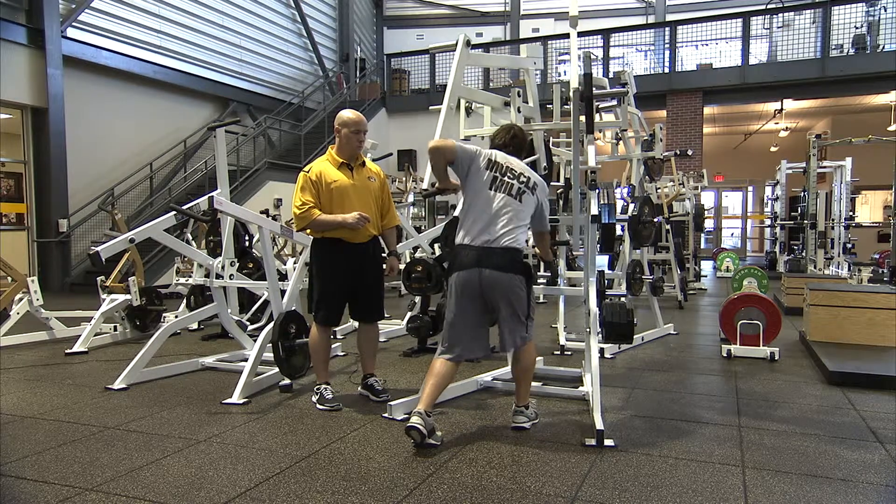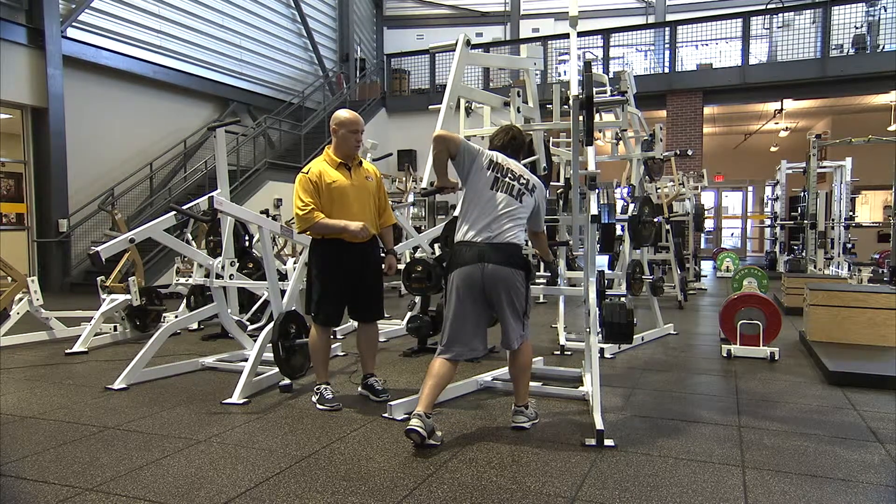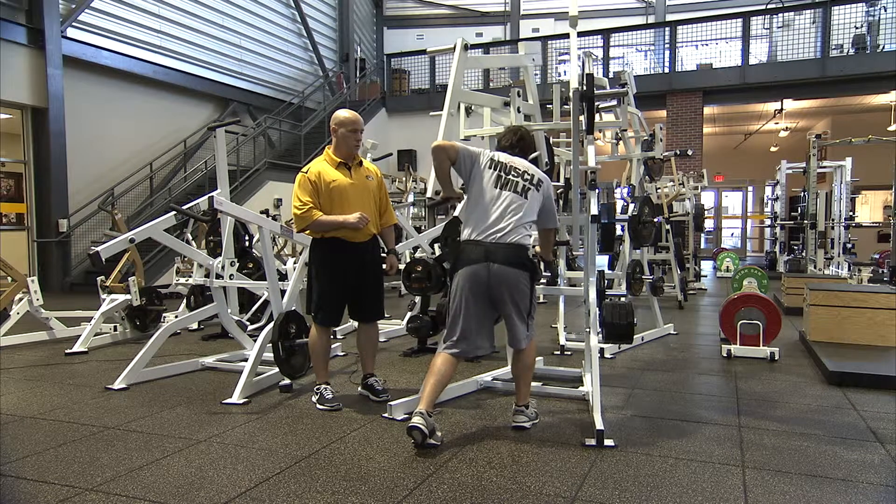Go! Eyes are up, chest is up, back to the starting position. Go! Good. Go!